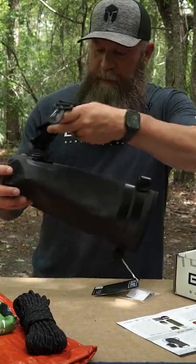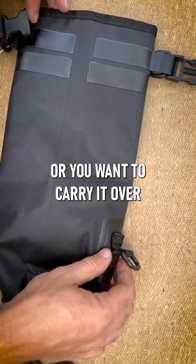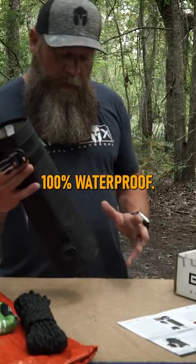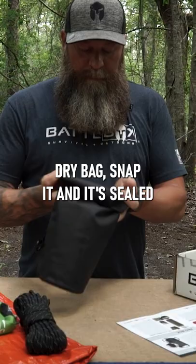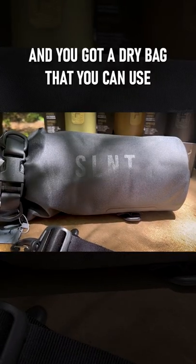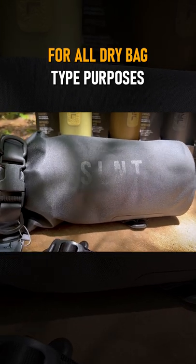It's got a carry strap. If you want to strap it down or carry it over your shoulder, there's a D-loop on the bottom and on the sides. 100% waterproof. You roll it up just like any other dry bag, snap it and it's sealed — and you've got a dry bag that you can use for all dry bag type purposes as well.